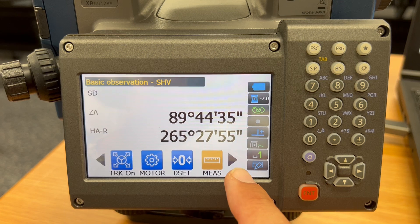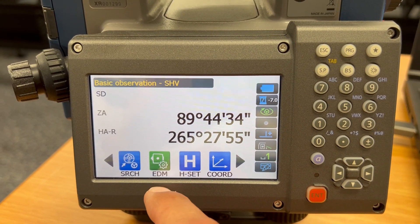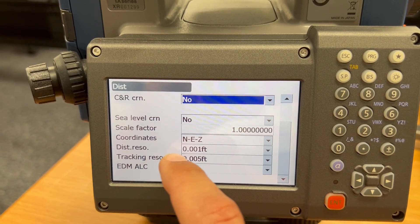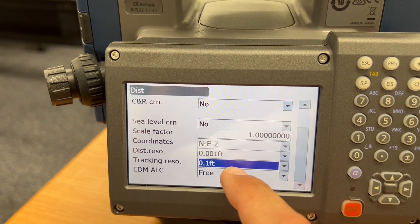This is an IX instrument, a robotic instrument, and what you need to do is find your EDM setting over here, scroll down, and make sure that your tracking resolution — which is right this value over here — is not set to a tenth of a foot,